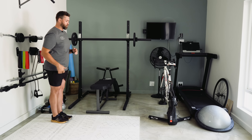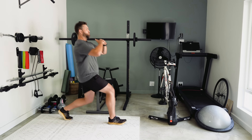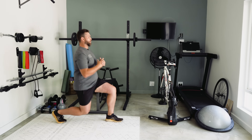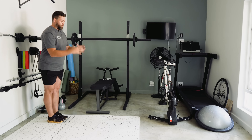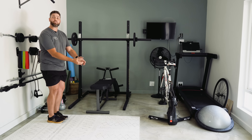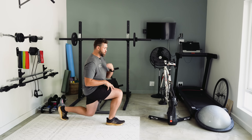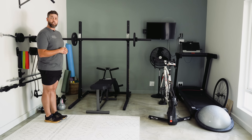Doing two reps: right first, then left — right leg forward, body position, driving up; left leg forward, body position, driving up. With the forward lunge, your front leg now becomes a driving leg. So from the lower position, power out that front leg to drive you into a standing position.